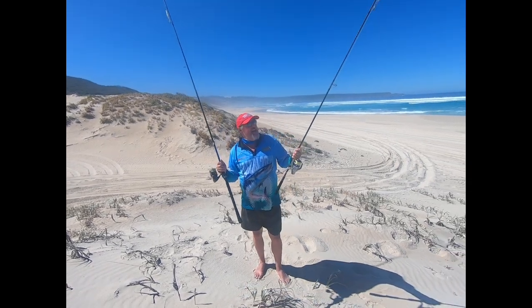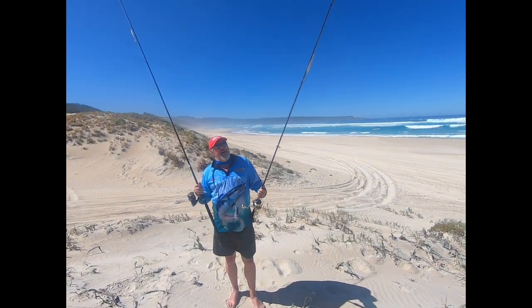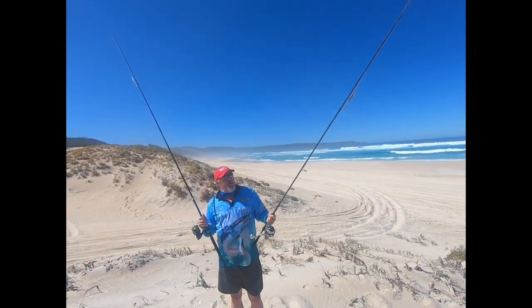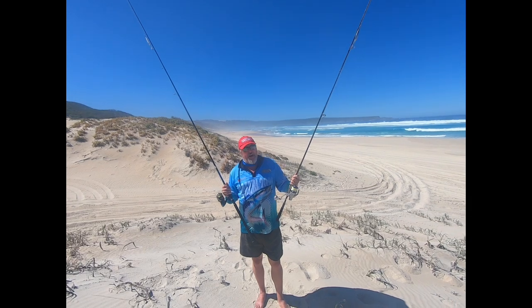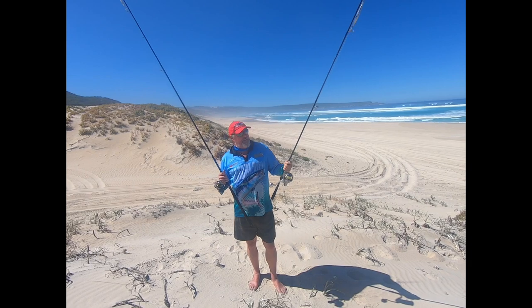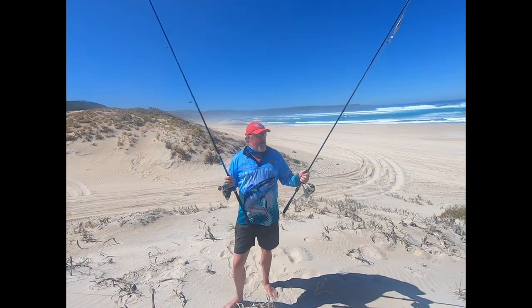Similar here, a Shimano Lenormus rod rigged up with an Ocean's Legacy Slingshot, 70 gram lure. That's a slightly shorter rod, 10 foot, great casting rod, ultra light. I usually use a lighter reel than that on it, but I've got a friend using it today and he's got an old Saltiga of mine on there.